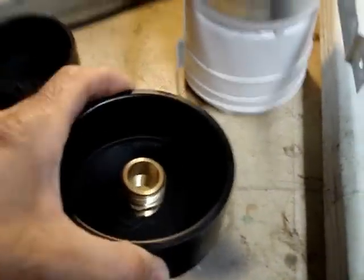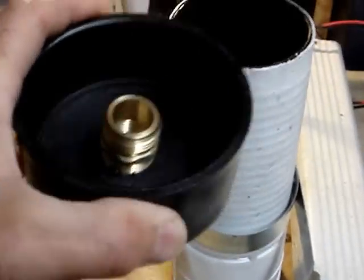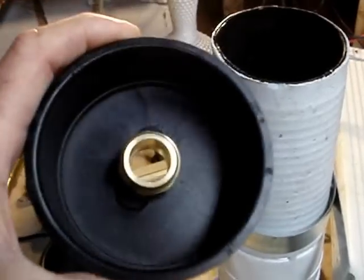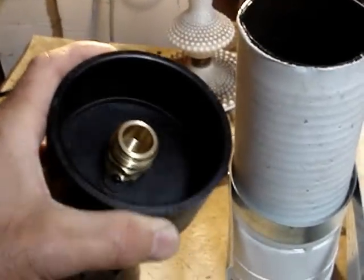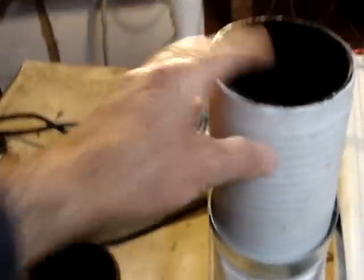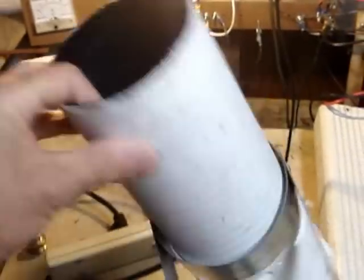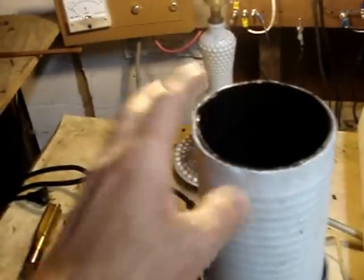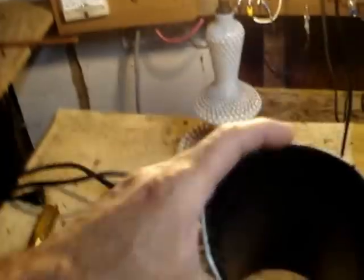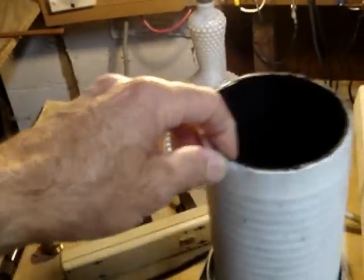This is how I've been capturing rainwater off of my roof. What I did is I got these 4-inch drainage pipes at Home Depot.